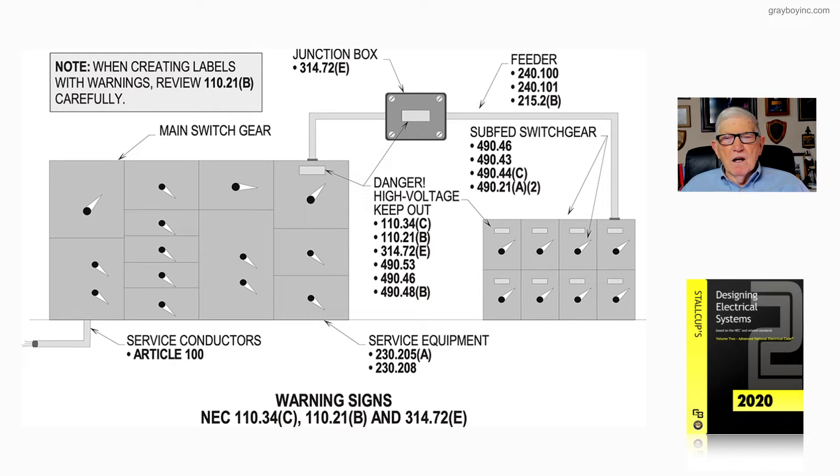Notice that 110.34C is really the main section for switchgear, switchboards, panelboards, and things like that. 110.21B covers fill markings and labeling of equipment. 314.72E, as seen above in the junction box, requires a label. 490.53, 490.46, and 490.48 provide labeling requirements for switchgear, switchboards, and panelboards.